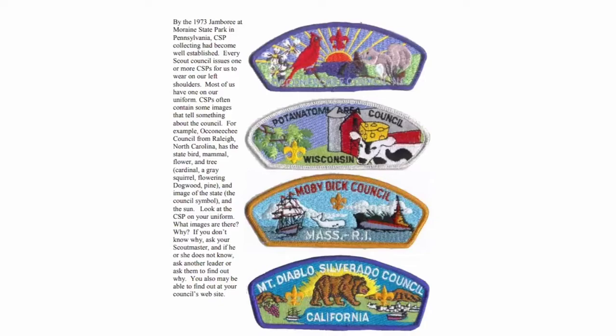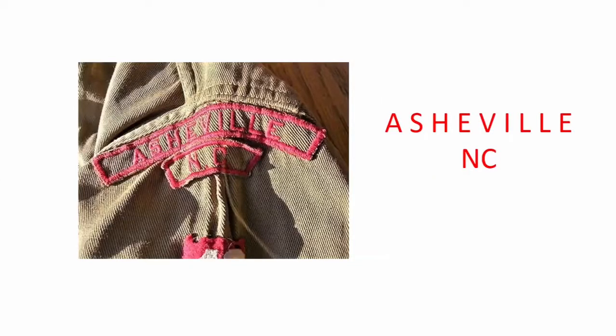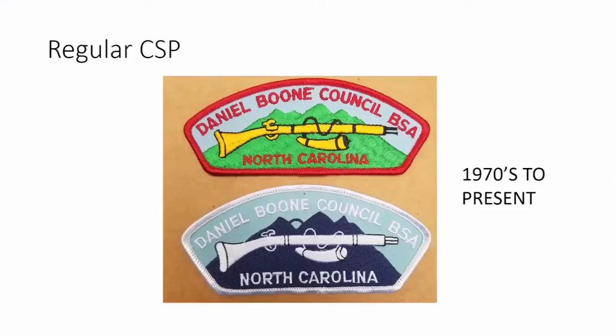BSA made a requirement that each patch include the fleur-de-lis symbol or the lettering BSA in their new council strips. This is our Asheville community strip with the North Carolina strip from an old uniform from the 1950s. Our regular council strip is the Daniel Boone Council — we put the BSA symbol on it rather than the fleur-de-lis, and it has the Kentucky long rifle. The lower one is our Sea Scout council strip, which matches their dress blue uniforms.